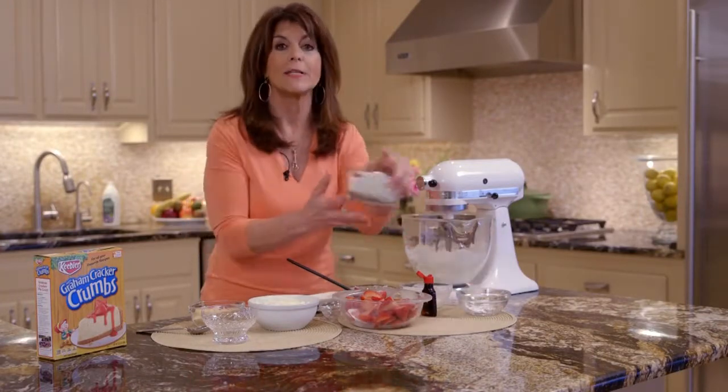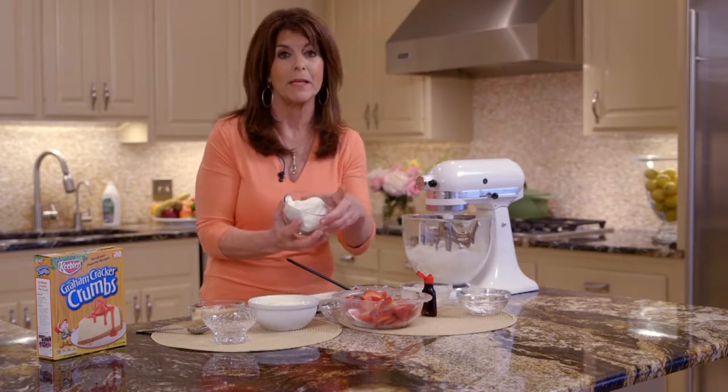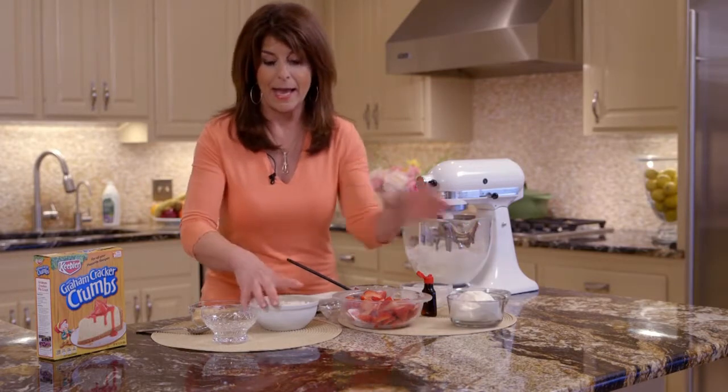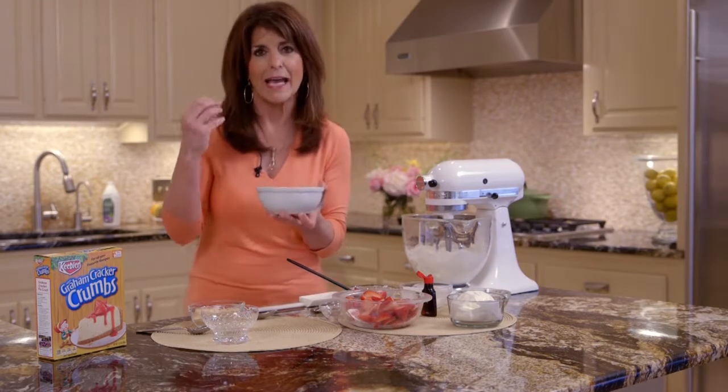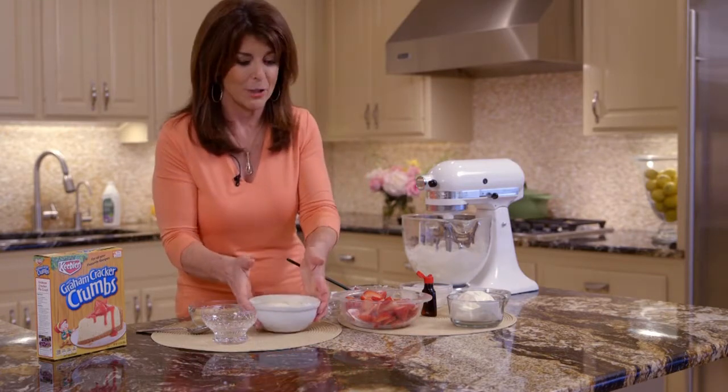Then all you're going to do is add a half a cup of whipped topping to this filling — it looks like this. So it sort of lightens it up and gives it this light, airy touch so your cheesecake is not too heavy.